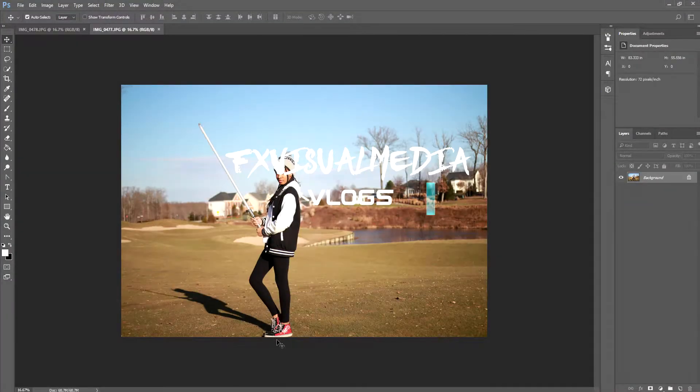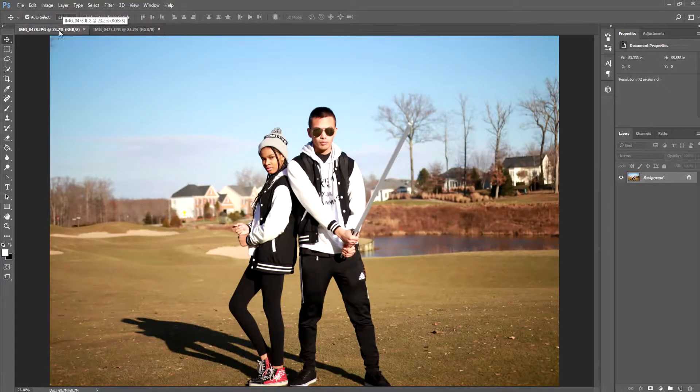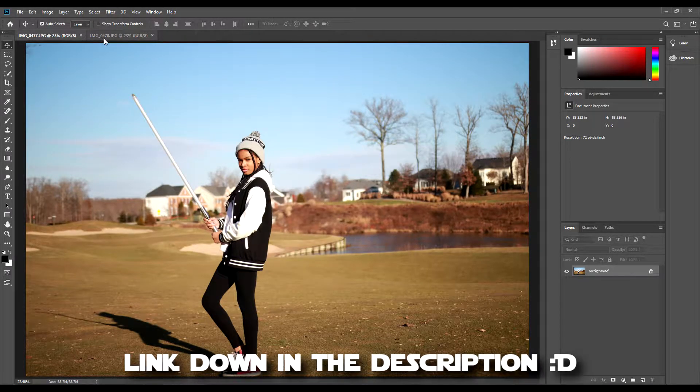Welcome back to another FX tutorial. Today we will be learning how to create a realistic lightsaber effect in Photoshop. I will be using these photographs of my girlfriend and I holding the new lightsaber we got from SaberForge.